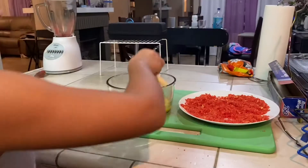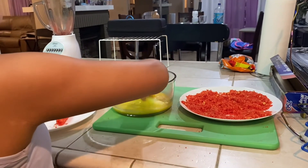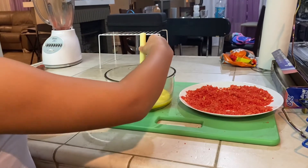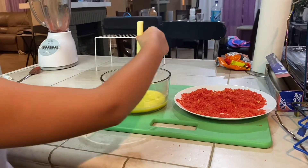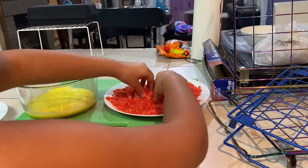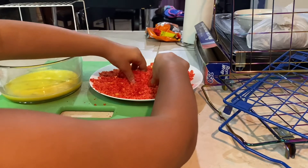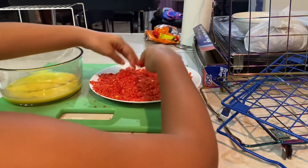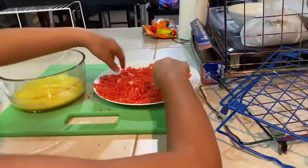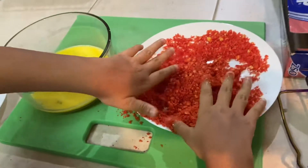Now it's Maribel's turn. She's going to put it in the egg first, and now put it into the Cheetos. Make sure you get a lot. Don't make a mess, don't drop it off the plate.